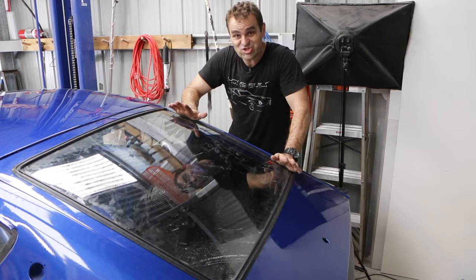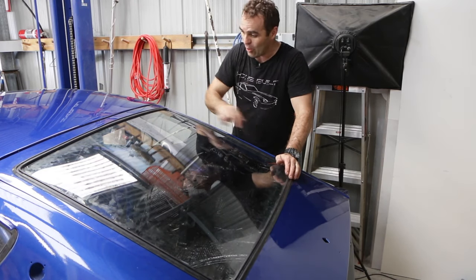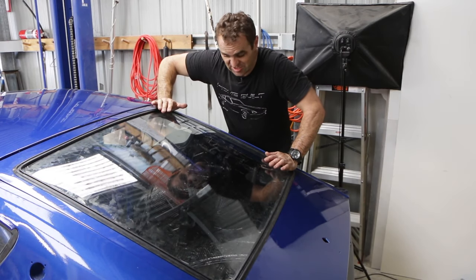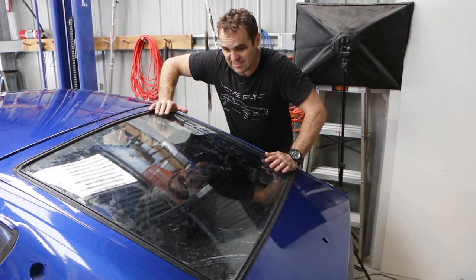Well, that was two attempts and it's almost in. All of the corners are in — everything is in except for this bit here. I am just too hot and sweaty and tired to do it today, so I might tackle it again when I'm fresh.